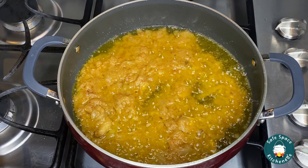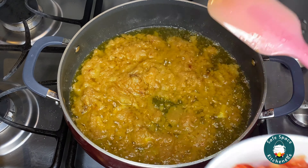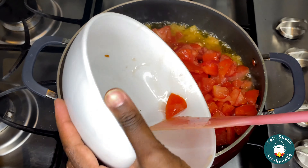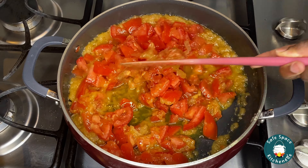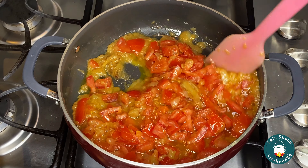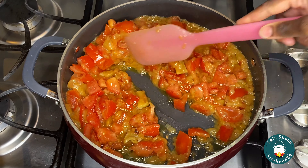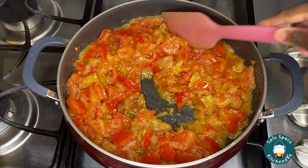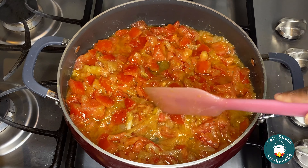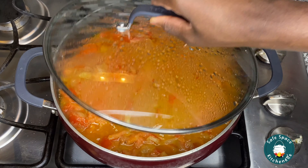Once my sauce has simmered down and a lot of the water has evaporated, I'm going to add my fresh tomatoes and continue to let this cook until my tomatoes become soft. In the meantime, while it's cooking, pay attention to it — give it a quick stir here and there to avoid the stew from burning. Just pay attention to it and give it a stir from time to time.